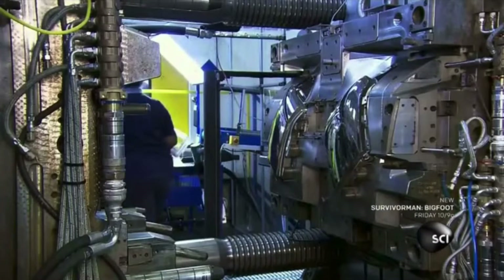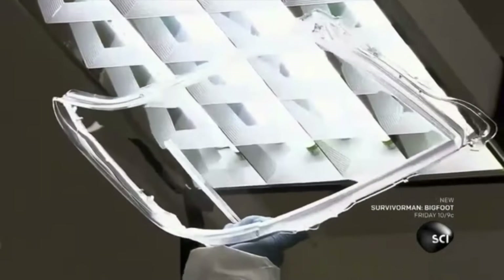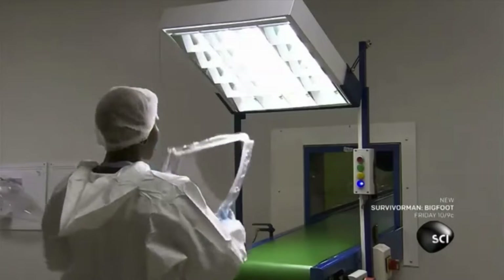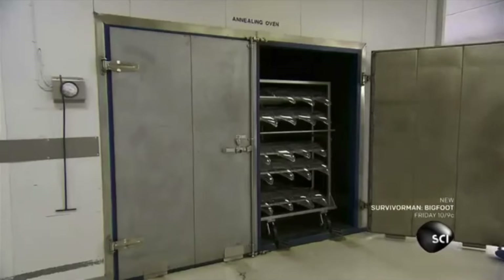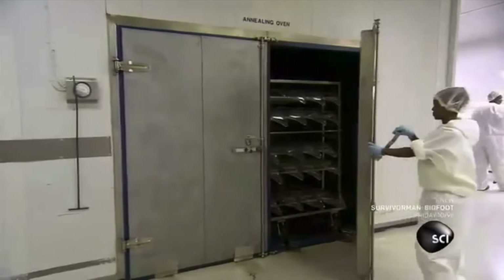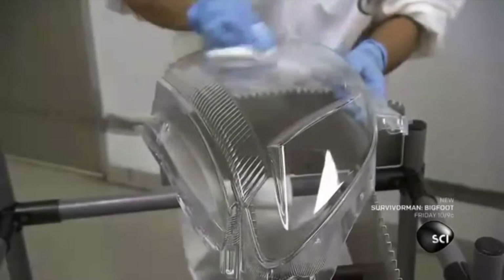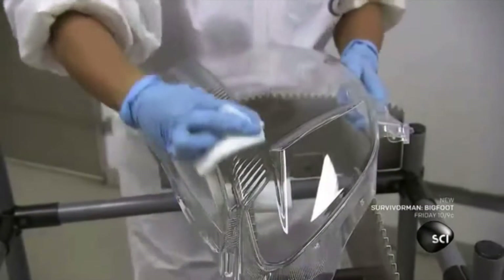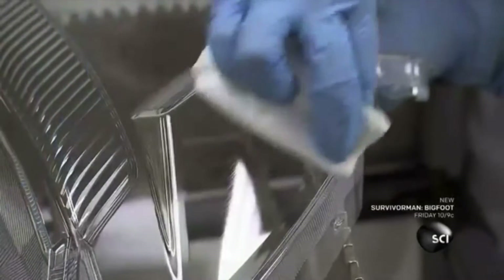The headlight lenses are made of clear polycarbonate, a strong plastic that's resistant to extreme heat and cold. The molding process stresses the plastic. To relieve that stress, they put the lens into an annealing oven for 20 minutes. When the lens comes out, they wipe it down with an anti-static cloth and inspect the surface meticulously.